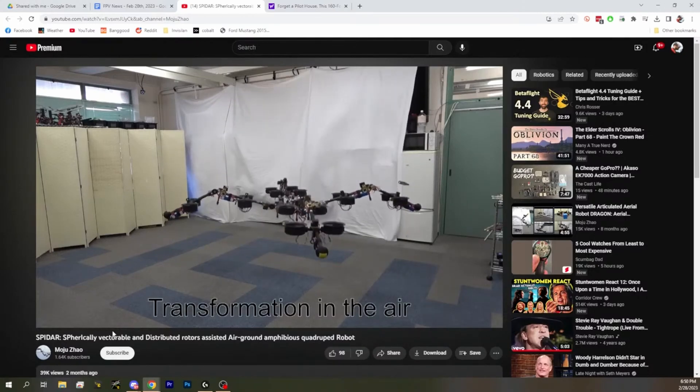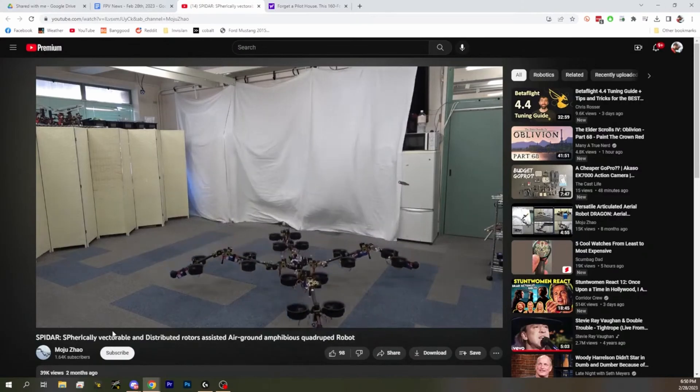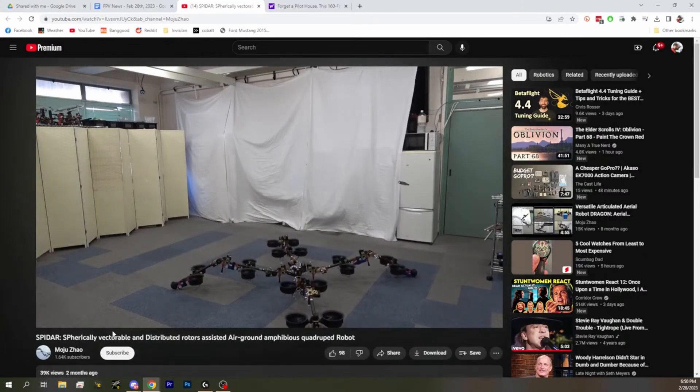It's going to transform! What is it transforming into? Just a wider drone. Kind of a neat concept — I don't think I've seen anything like that. It's cool, but also somewhat terrifying.